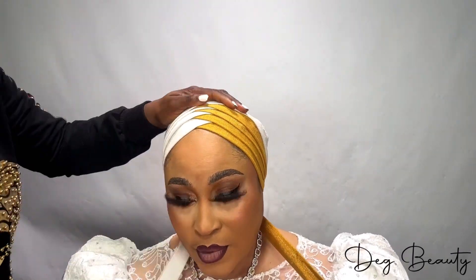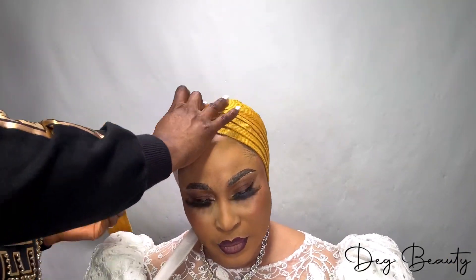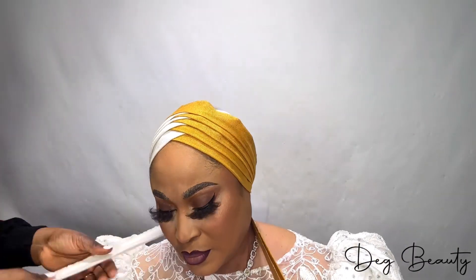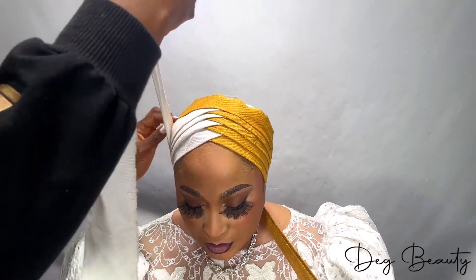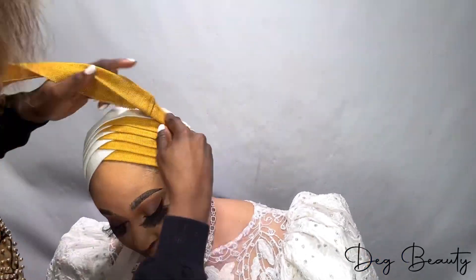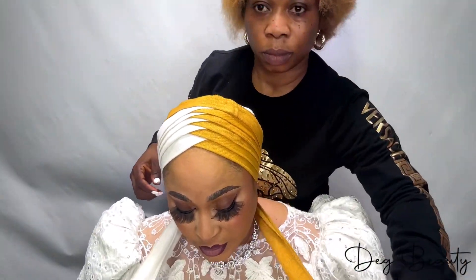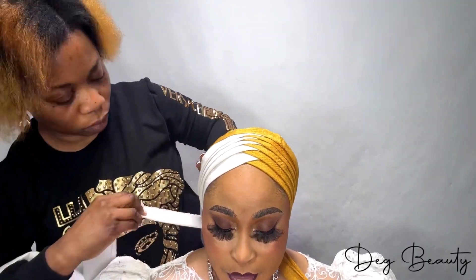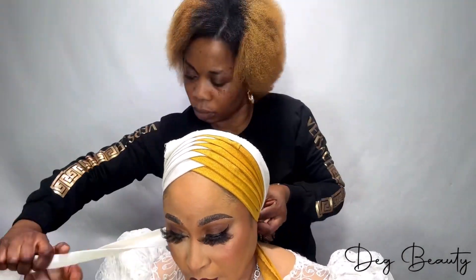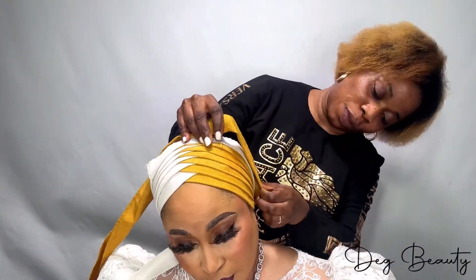My beautiful customer is here — she has a special photo shoot to do. So anytime you want to do a photo shoot, or you are the celebrant, you want your gele to look different, your headtie to look different from others, or you want to do your photo shoot — that is the reason we always come up with super unique hairstyles. Right now we are just using the rope to create the front zigzag. You just take it from the front, take it to the back, take it from the front, take it to the back — zigzag, create that front zigzag.